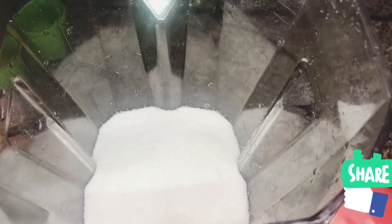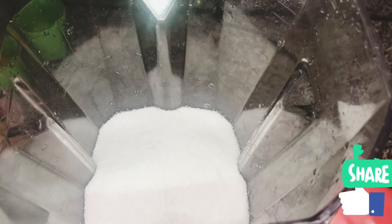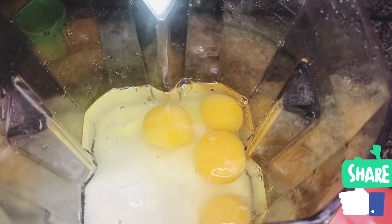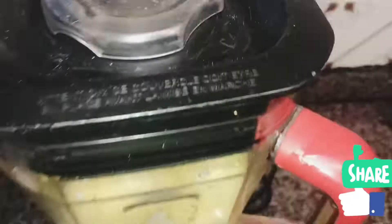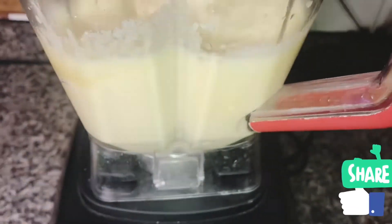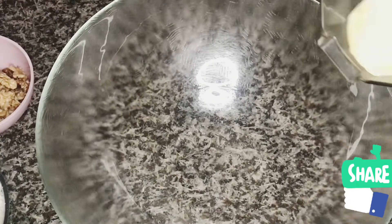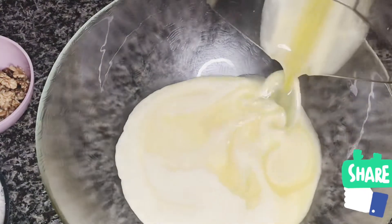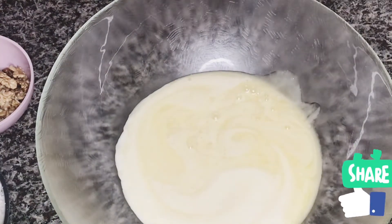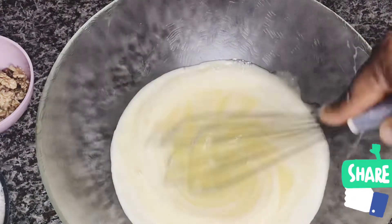After that, I am going to add my sugar in my blending machine and I'm going to add my egg, so I'm going to allow it to blend together. You can also use your whisk machine or your hand whisk to make this process. Then I'm going to transfer it into my bowl and start adding the other ingredients.